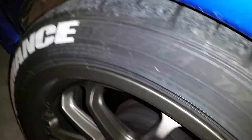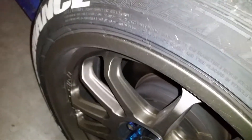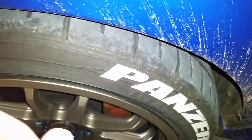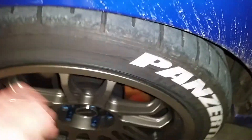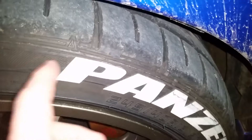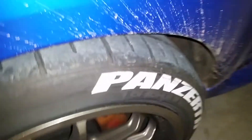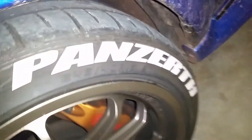Once they're off, I'll probably use sandpaper to sand down any glue that's left, and then I'll be able to shine my tires again. I've been avoiding tire shine spray because if it gets in there it might break the glue loose, and you can see the tires are all marked up from getting hit.